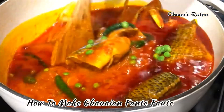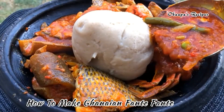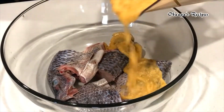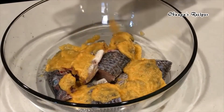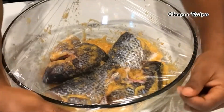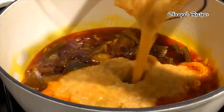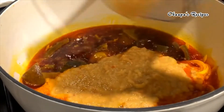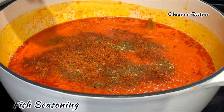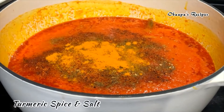I'm going to show you how I prepare my authentic Ghanaian stew. Add some salt, then add your blended garlic, pepper, onion, and ginger. Let it cook for about 20 minutes. Add your blended fresh ginger, garlic, onion, and pepper — blend it smooth and add it in. You can also add any preferred spices of your choice.